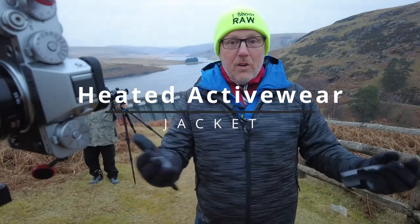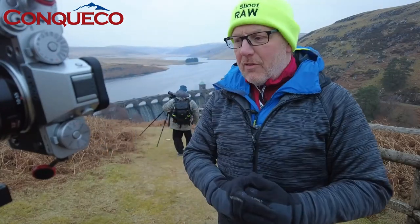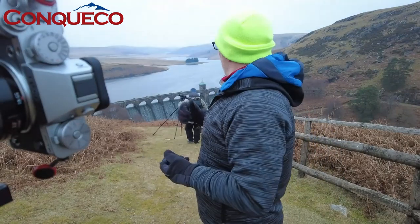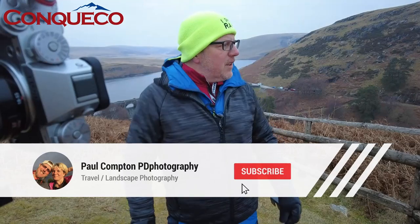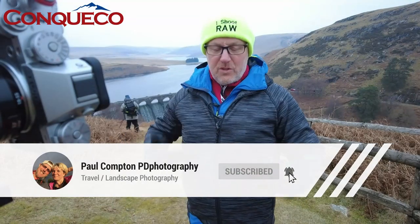Hello, I've got something a little bit different to show you today. I'm out with a couple of friends doing a bit of photography — you can see the cameras over on the side on the tripod. It's a really cold morning, about two to three degrees and quite chilly.